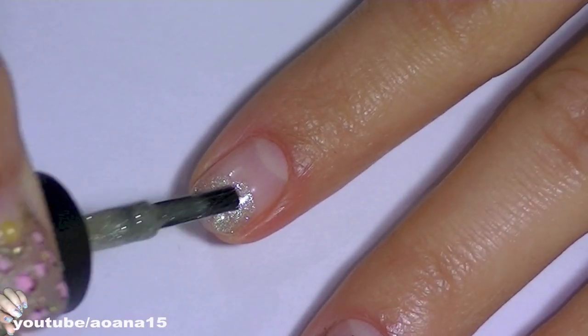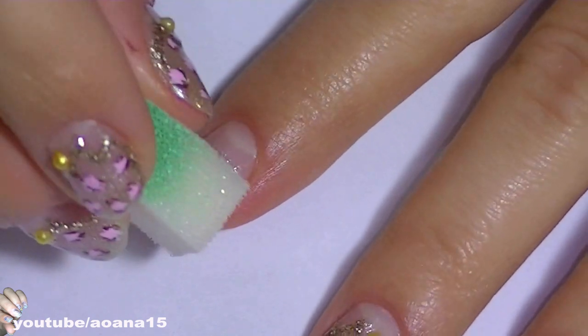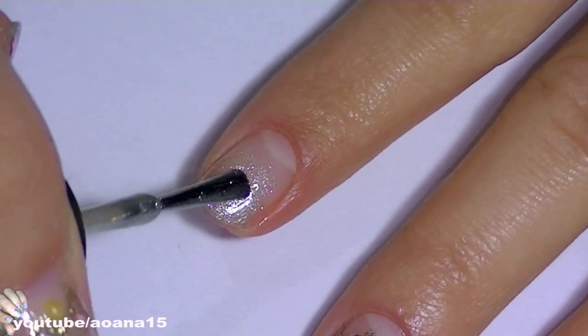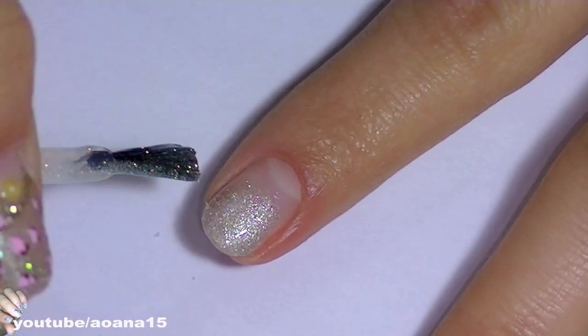I love to use a sponge — it gives a gradient look to my nail. Because my nails are very soft, I will add a bit more glitter on the tip of them to protect them better, and I will let this dry before going to the next step.